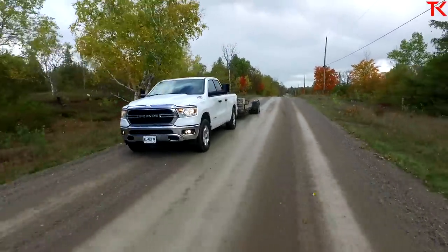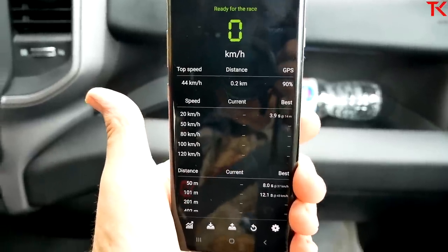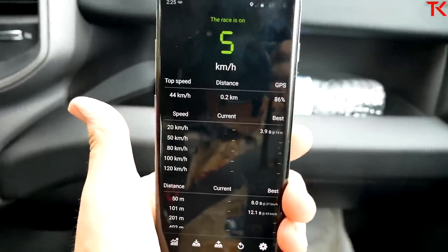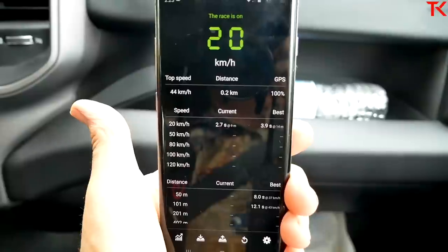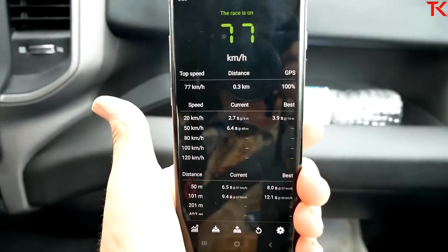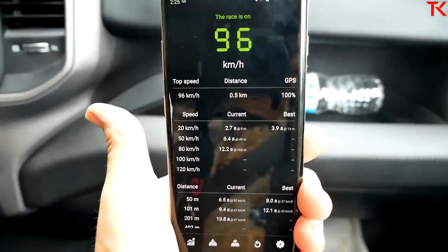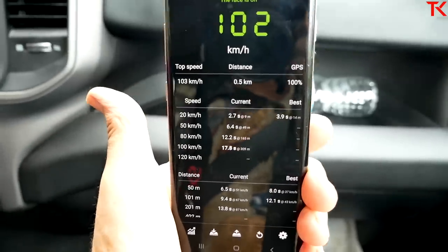We're doing a zero-to-60 run with 5,000 pounds on the trailer. There's a little chirp off the line and traction control tips in — it is a little wet out today. But it's scooting right along. It feels okay.